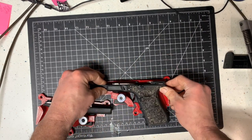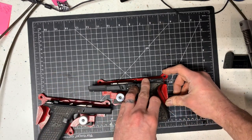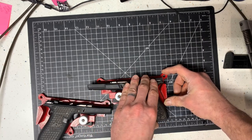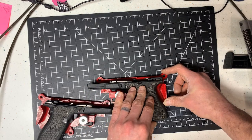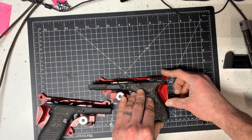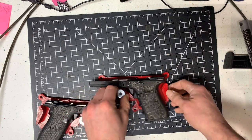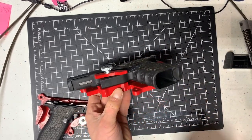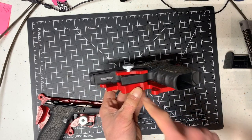I designed these to be simple and quick, not overly complicated. This one's a little tighter because it's a bigger frame. Line it up straight, block it down, and it's not going to go anywhere. That's all there is to it, and it's indexed straight with the trigger block — so that keeps it flat.